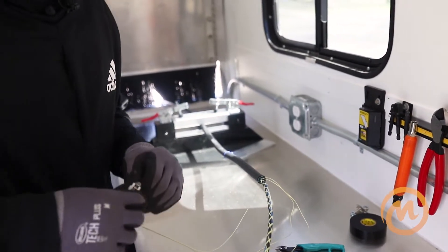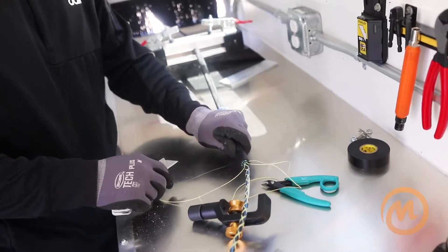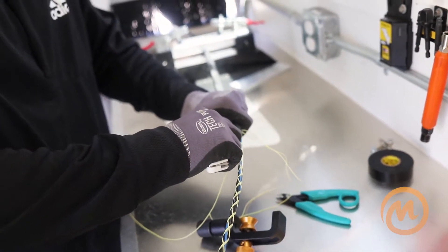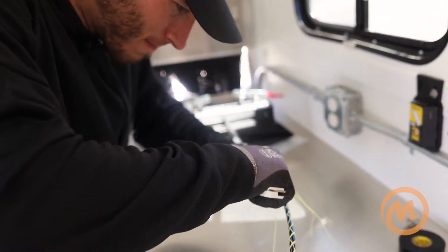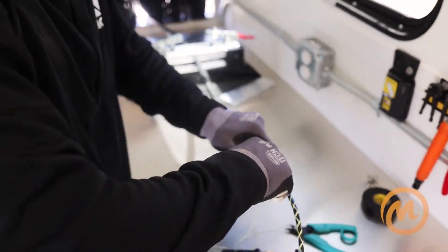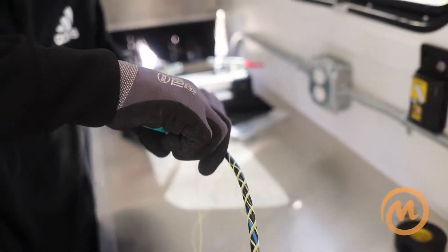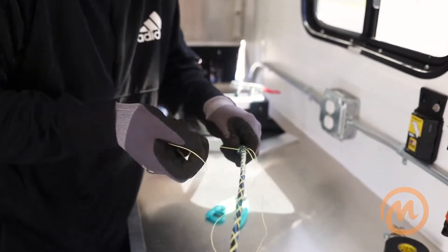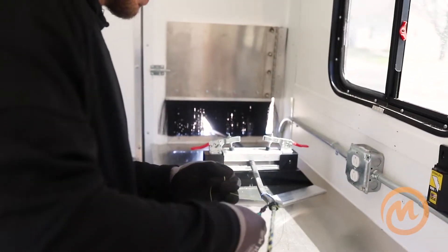Sometimes with cables that only have one pull string on the outer sheath and jacket, you've got to use your utility knife. Carefully line it up where you think it's going to be, go to the opposite side, and score the jacket. Another feel thing — if you're new, have your partner or whoever you're working with do this for you. And pull — that's good enough.